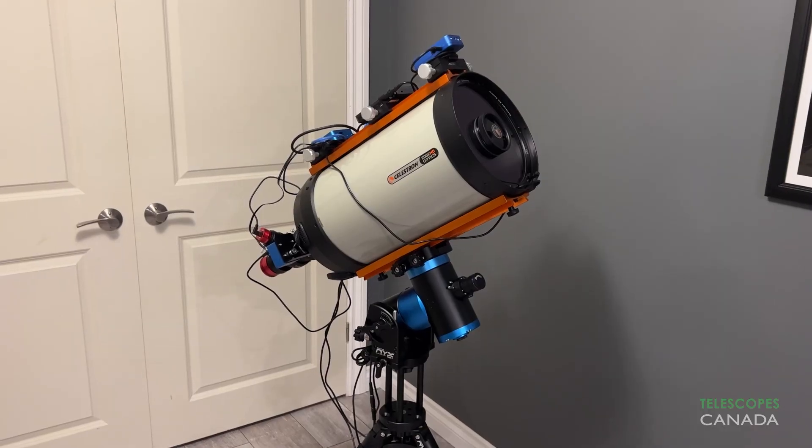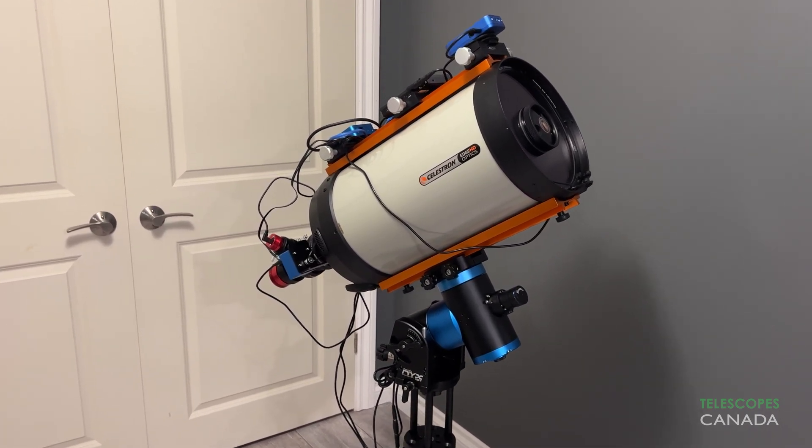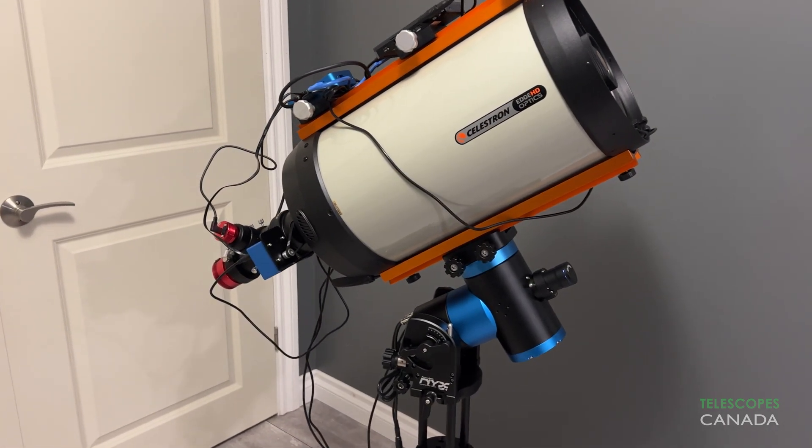The mount weighs in at only 6.4 kilograms or 14 pounds, and is capable of carrying 20 kilograms or 44 pounds without a counterweight, and up to 30 kilograms or 66 pounds with a counterweight. This provides more than enough headroom for a wide range of equipment.